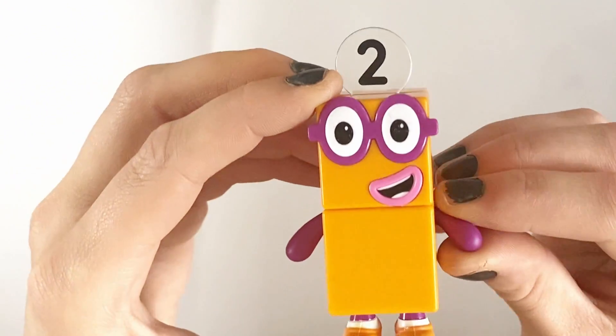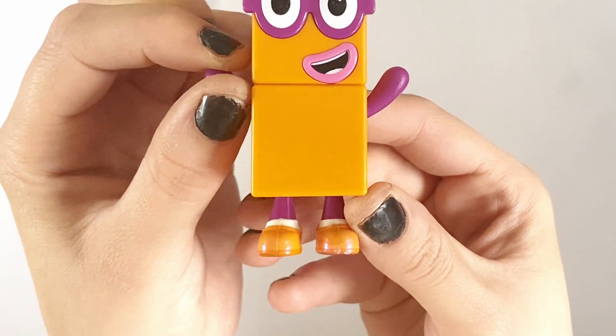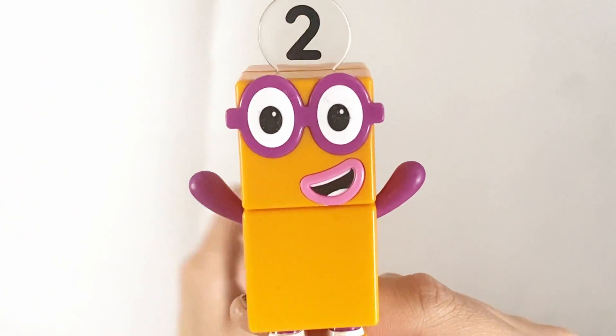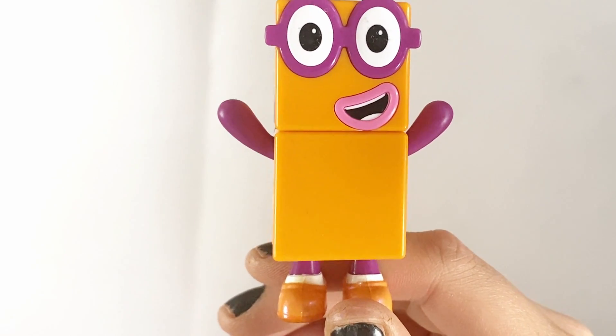Next we have NumberBlock 2. NumberBlock 2 is made of 2 orange blocks. However, they do not come apart. There are 2 dancing shoes and glasses.